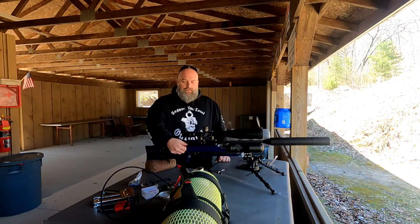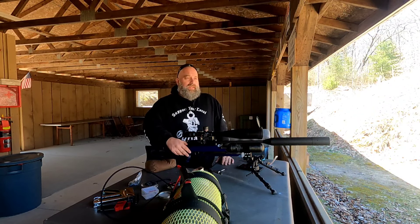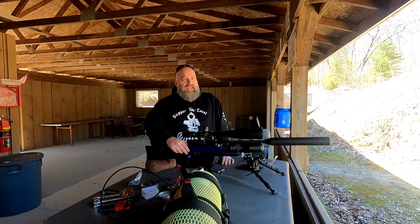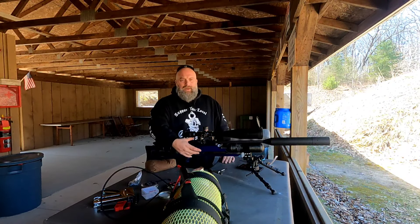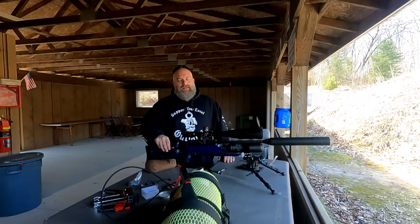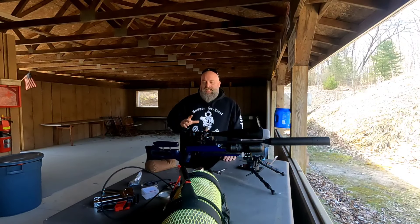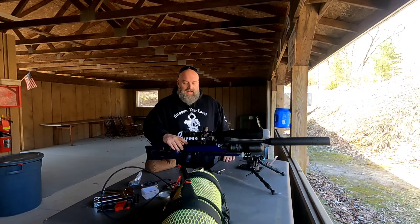I started backing out my hammer spring to see what the best grouping was. I got some very promising groups at around 972 fps. The lower I went, the worse it got, until I hit right around 930 and they started coming back together again. I went all the way from 972 down to about 900 feet per second, and I think I'm going to stick right around 920 to 930.